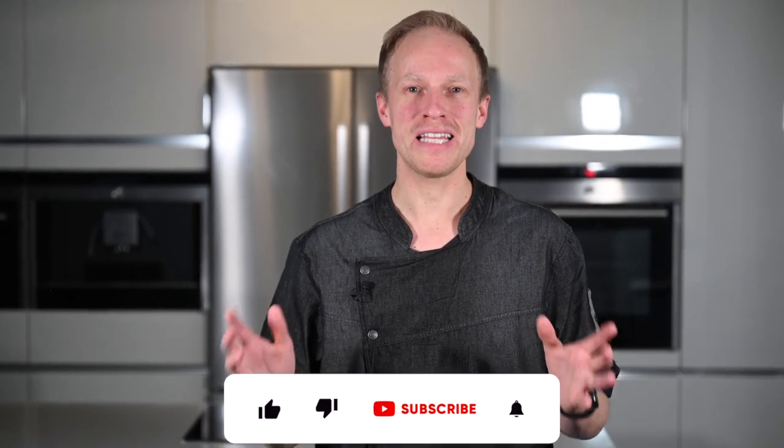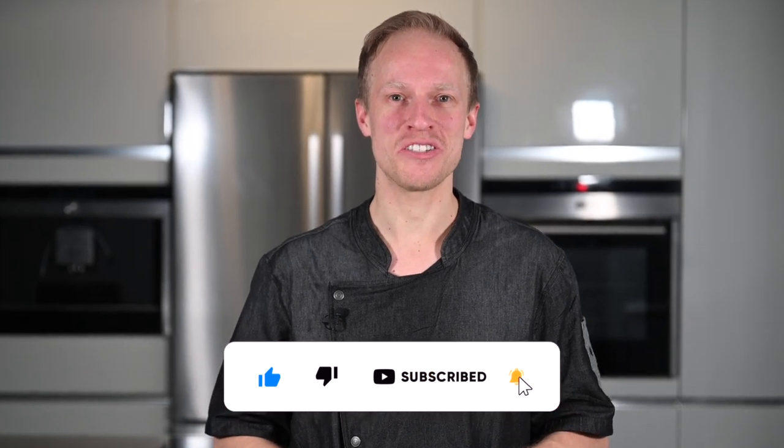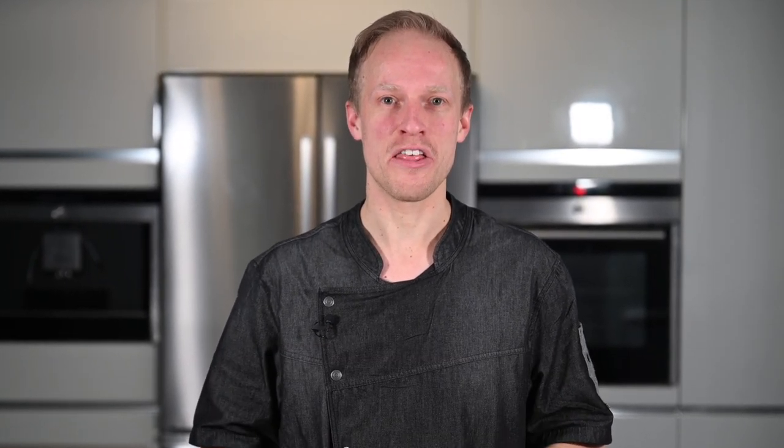If you like my videos and you want to support me, please like this video and subscribe to my channel. And don't forget to turn on notifications so you don't miss the next videos. Thanks.